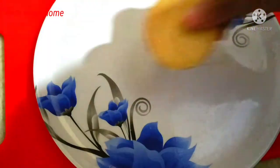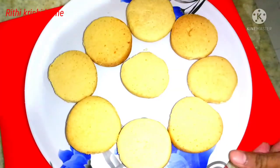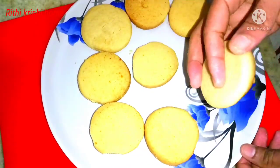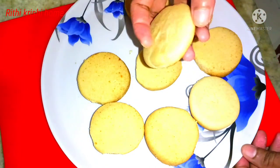You can put the biscuits in the pan. The biscuits are very tasty.